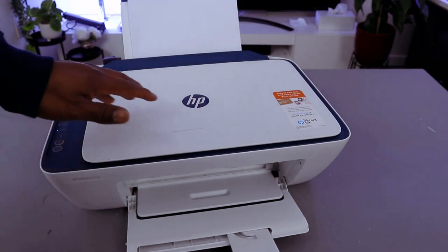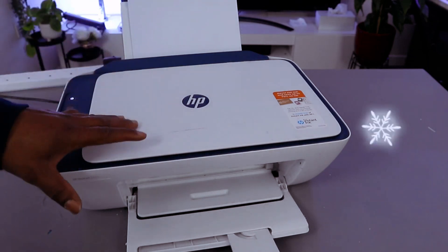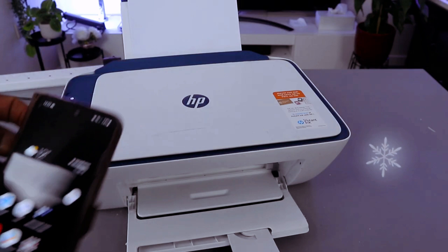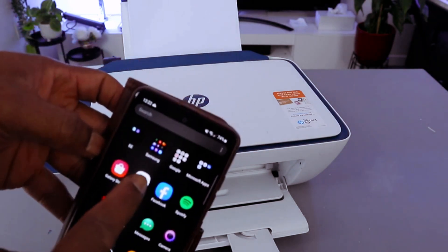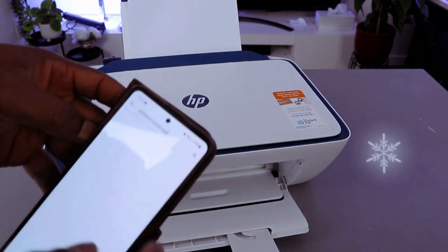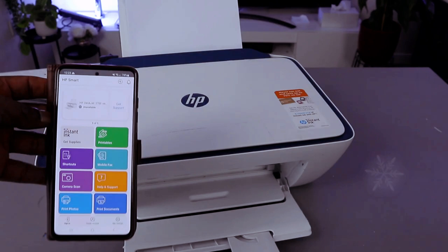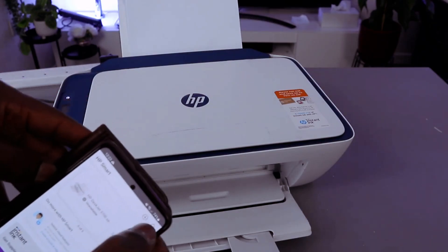This is the HP DeskJet 2721. I'm going to show you how to connect this printer to a WiFi network with a mobile device. To do this, we need to first go to your Play Store, download the HP Smart app, click it open. This is the HP Smart app.